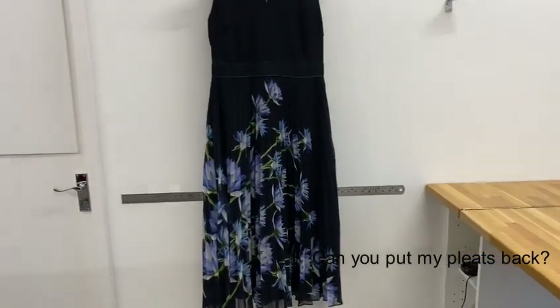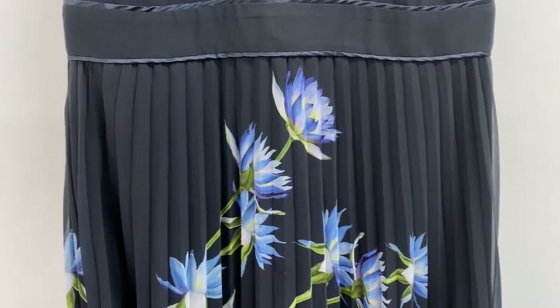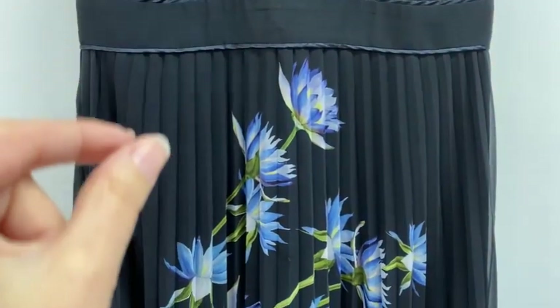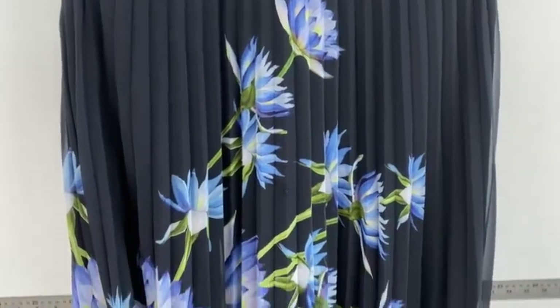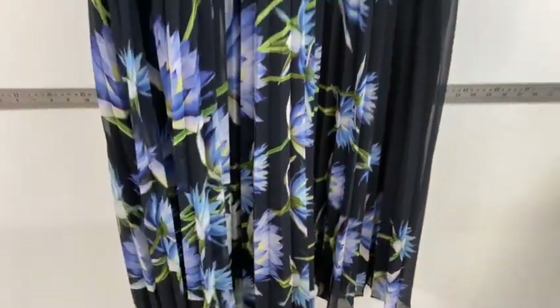Pleated dresses and skirts are really popular. What we have here is a lovely dress with sunray pleats, which means they are narrower at the top and then as you go down they get wider at the bottom.